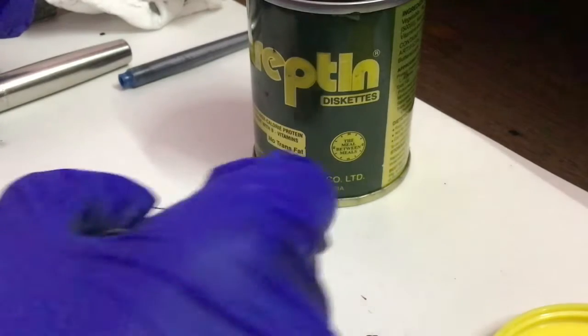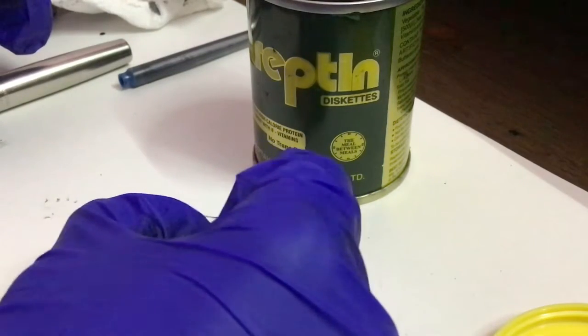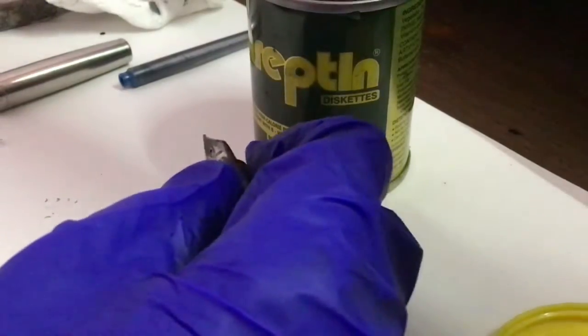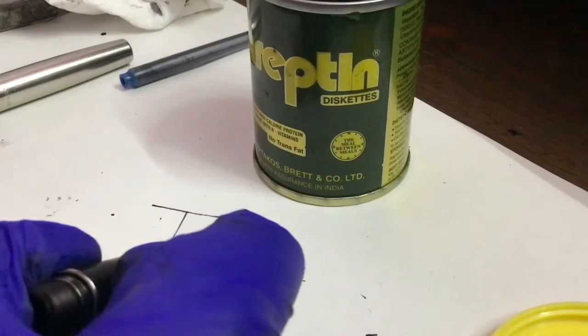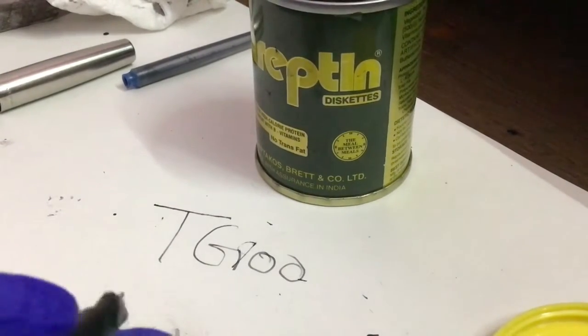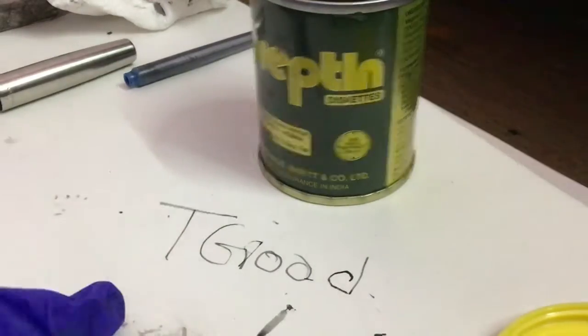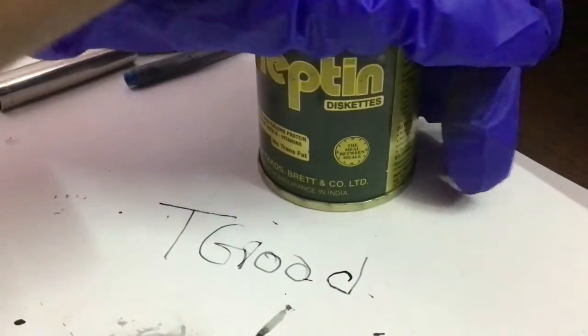It's writing! Sorry for the interference — someone came. It's writing, so we don't need to worry about the ink anymore. Keep the ink nice and secure.